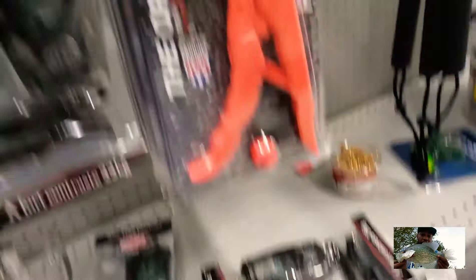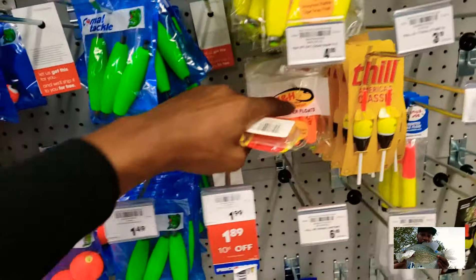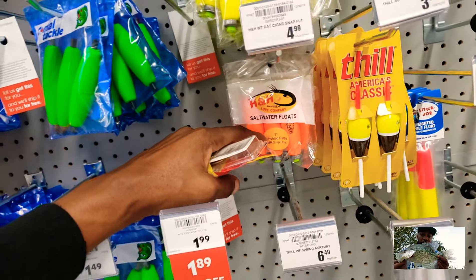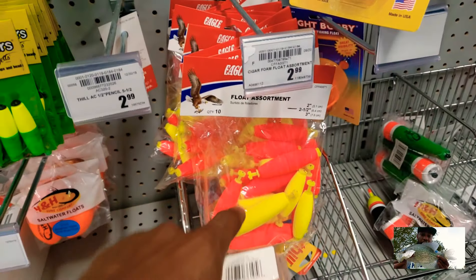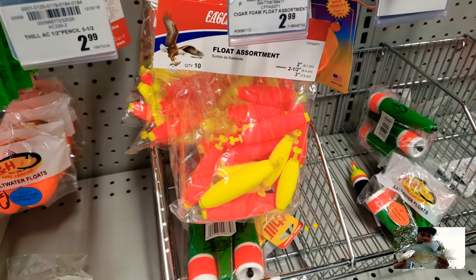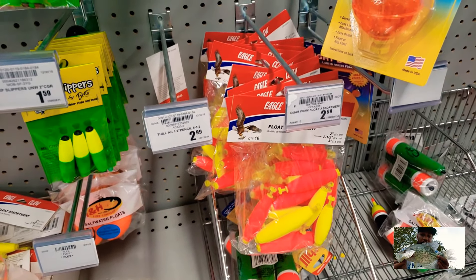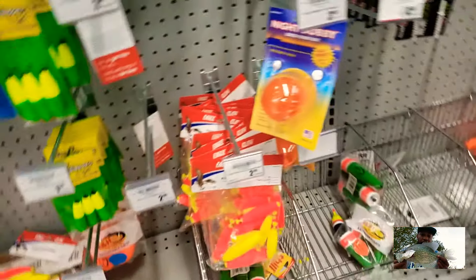A hundred dollars — are you serious? They done lost their mind. A digital scale — they done lost their mind. Got the corks but they are high as a mug. They're not the weighted corks but they're corks, so it is what it is. They got something for 99 cents but they don't have the looping. They just don't have nothing in here for the budget fisherman. I'm gonna grab these though.